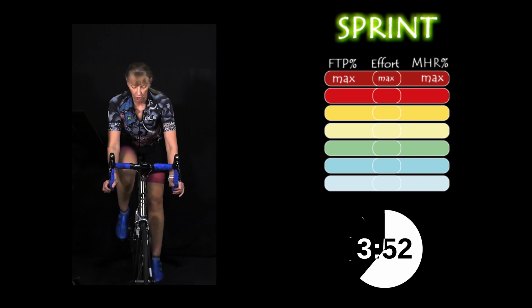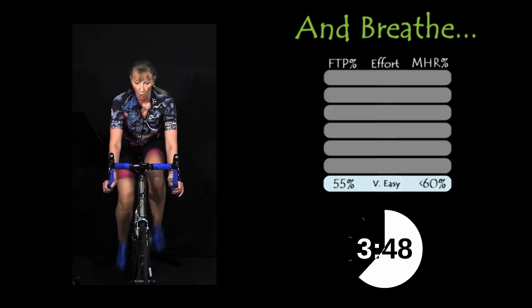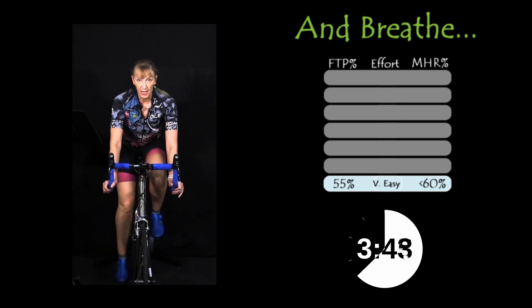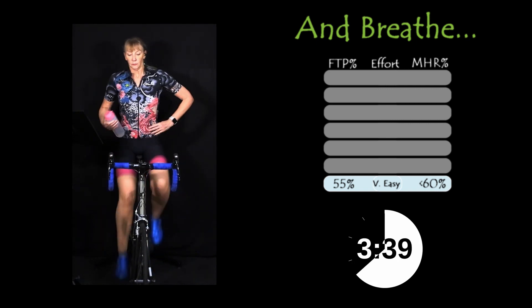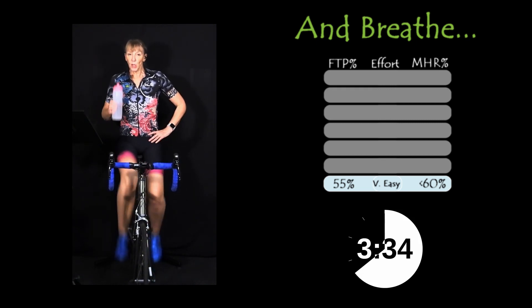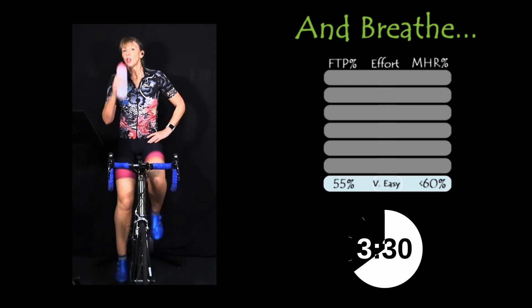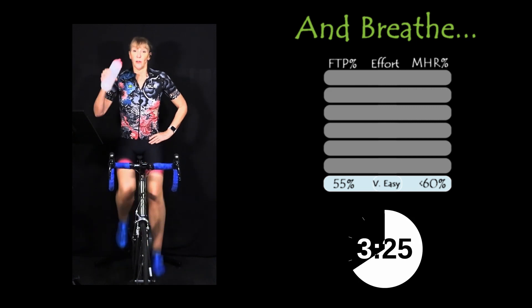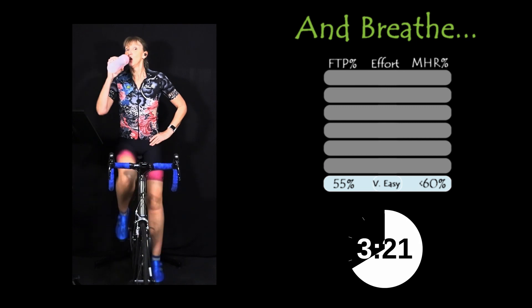Keep pushing. Two, one. And recover. 50 seconds recovery until the next one drops in. You're not going to have time to drink when we're doing the test — you're going to be breathing in and out through your mouth, not really a good combination. So if you need a sip because your mouth is a little bit dry already, grab it now.